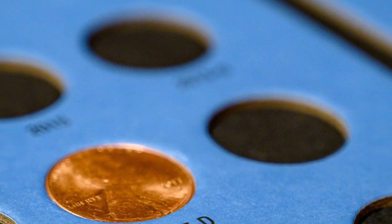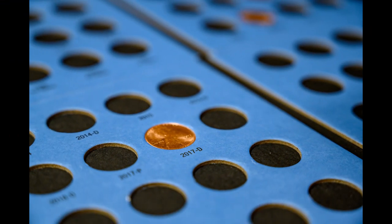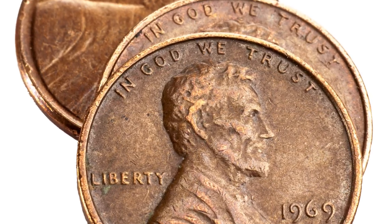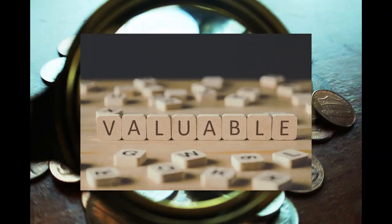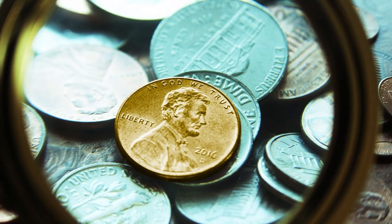Hey, what's up coin fam! Do you have an old album like this? You're going to want to watch this video, then break out that album, because in today's video we're talking about rare and valuable 1969 Lincoln pennies. Watch this video to learn what makes these pennies valuable and what you need to know to identify the rare 1969 pennies worth money. Let's get right into it.